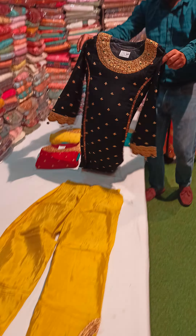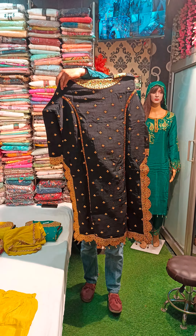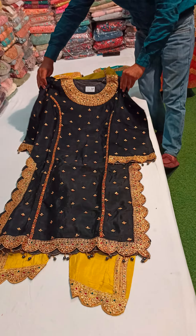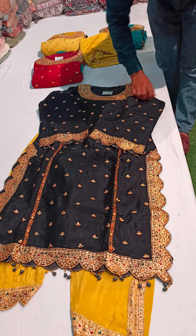After this shirt — it is a black color, this is the front side, and this is the back side. It will be the same work. There are little bells on the sleeves.